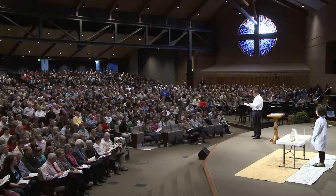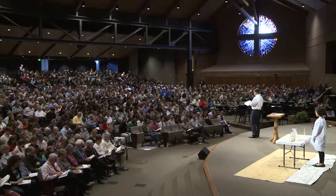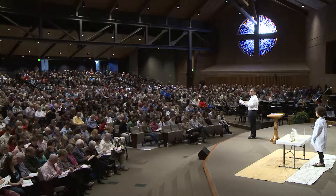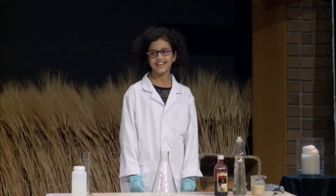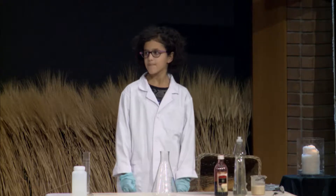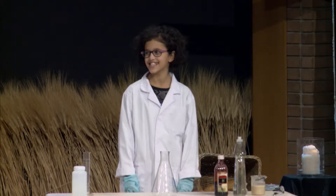So the verse we're thinking about is Mark chapter 2, verse 22. Now, we don't have any wine up here.